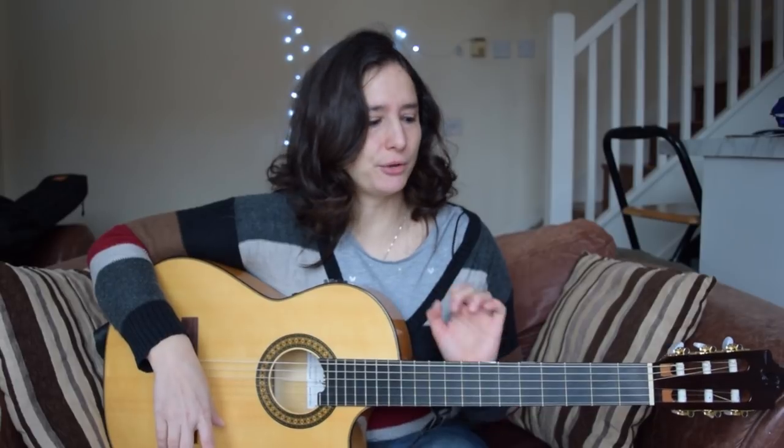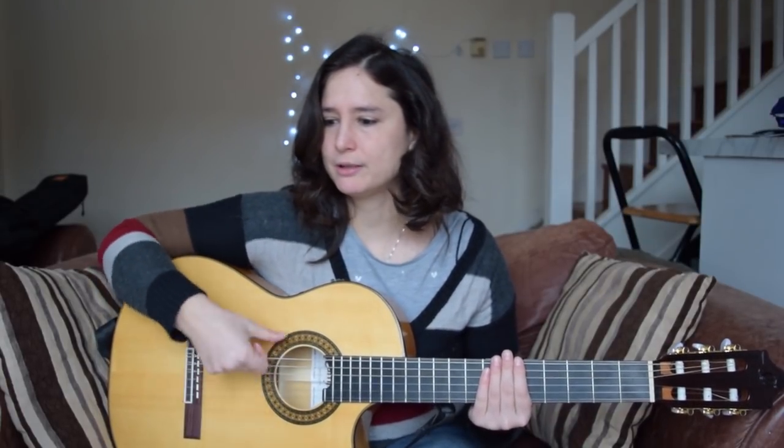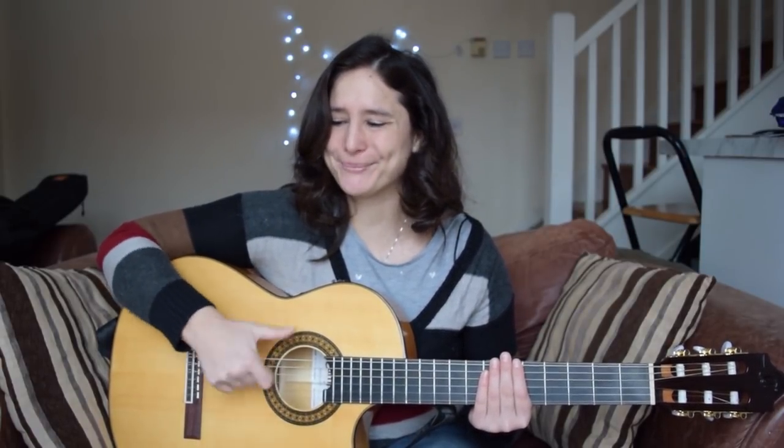Of course, once you are confident with these movements you can speed it up. I practiced a lot while I was watching movies and things like that, just muting the guitar and doing the movements until it became familiar with my right hand, and then you can go with the right speed.